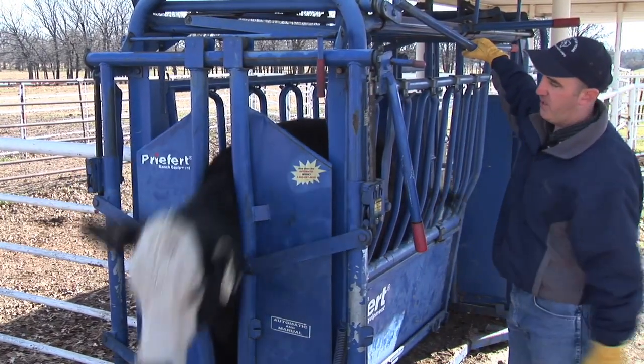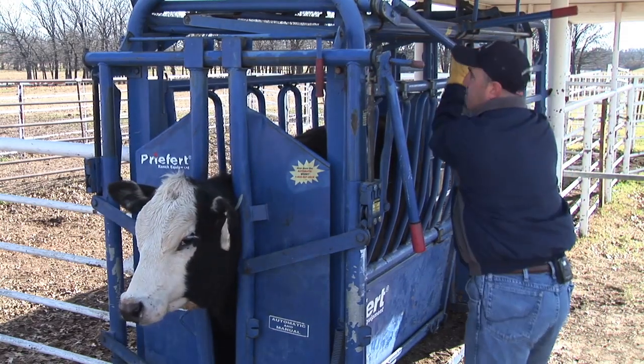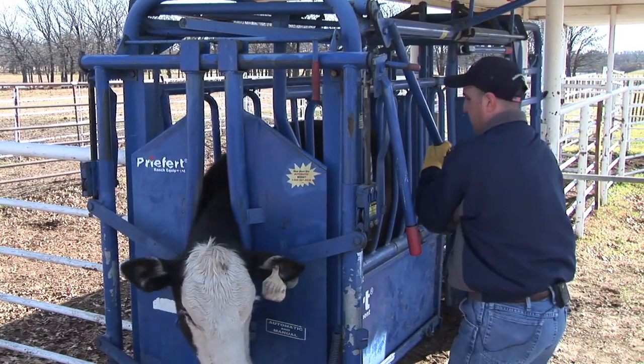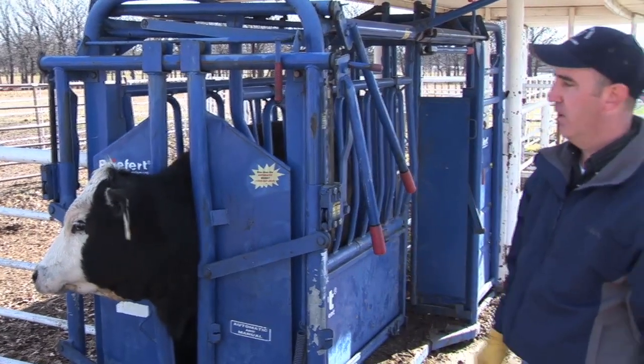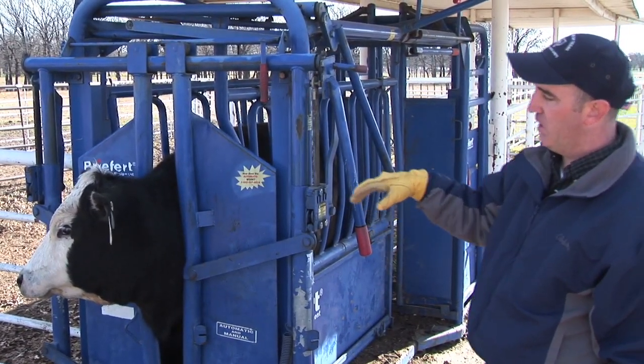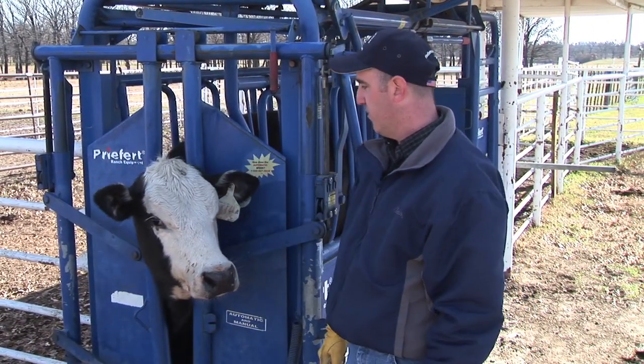All right, so we let the heifer come through and we'll let it take a step back before we put a squeeze on her. Now we have her squeezed and caught. This is one area you want to be careful around — working around the head, because if they sling that head you can easily get yourself injured.